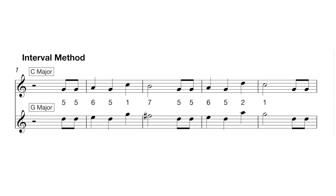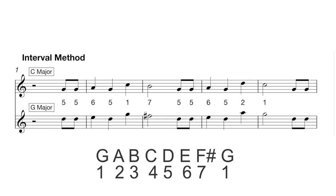So let's move it to a new key — say we move to G major. We know our first note is the fifth degree of the G major scale. So we've just got to go up our G major scale: G, A, B, C, D — and that's our starting note. Now we apply that pattern number to the new scale: five, five, six, five, one, seven.